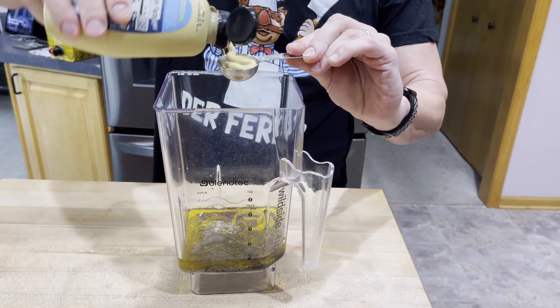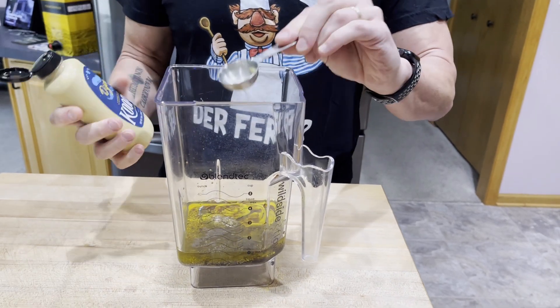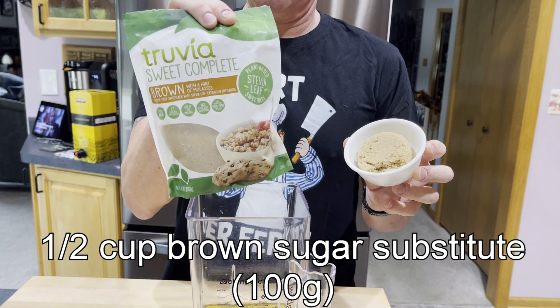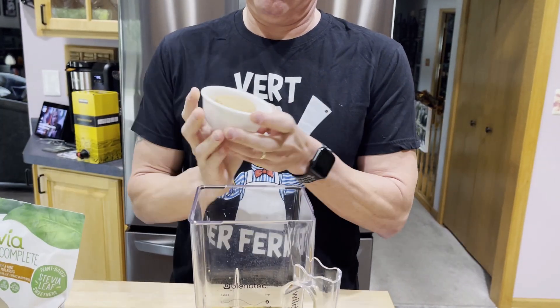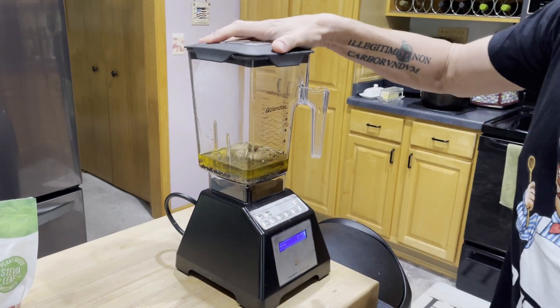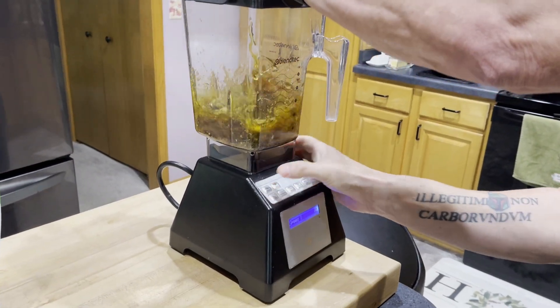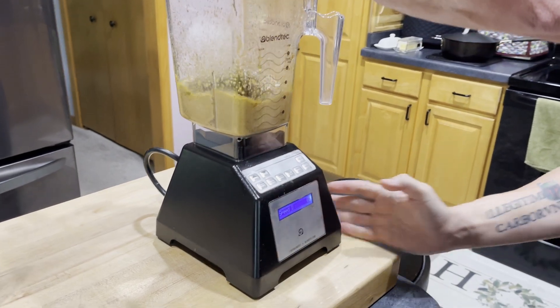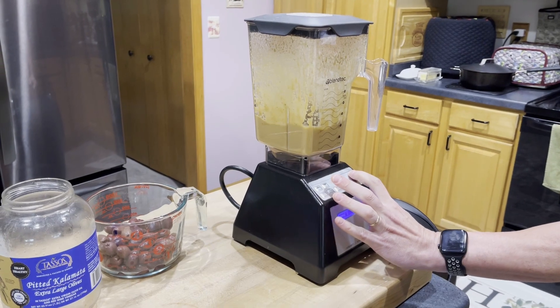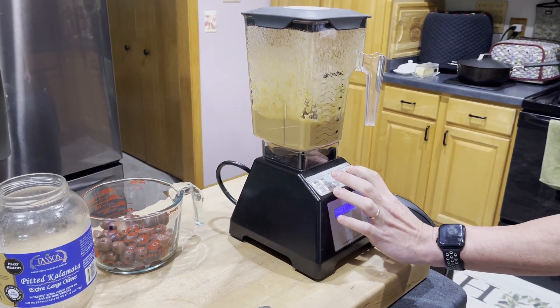I don't know how you measure mustard in metric. And then the brown sugar, or brown sugar substitute of your choice — I'm using Truvia Sweet — 100 grams, or one-half cup. Pop the lid on our blender, and then I'm going to blend this for two minutes on low to medium-low until it's thoroughly emulsified. This is not going to separate at all. If you like the taste, you could probably even use it as a salad dressing.